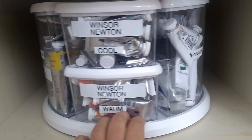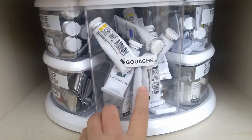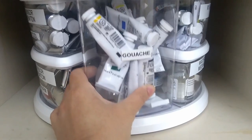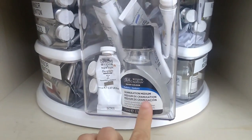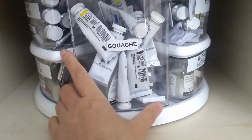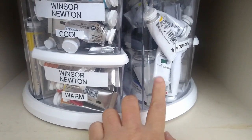On this side I have the gouache — this is the Winsor & Newton designer set. I don't have a lot of colors, just the one set, so it fits in one box. And then my granulation medium is here in this box as well — it didn't fit elsewhere, so I just inserted it in here. I can see it easily because the container is clear.